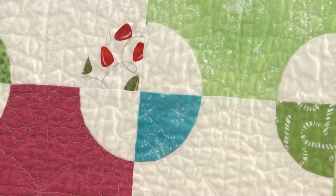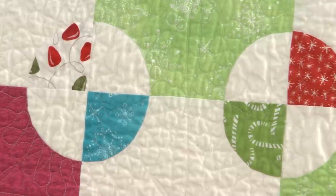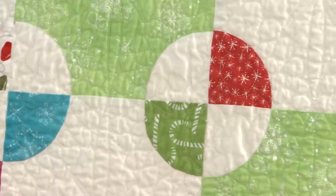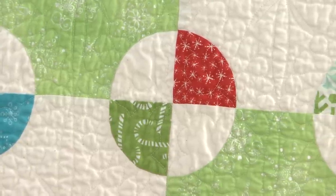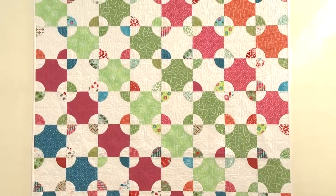People shouldn't be afraid of curved piecing — the feed dogs help you along, and pinning is your friend. Valerie finds it relaxing because it requires real concentration, keeping other thoughts at bay. It's a mindful, almost zen experience: you focus completely on the task at hand.